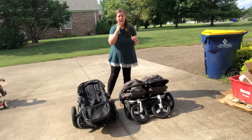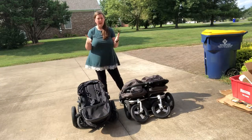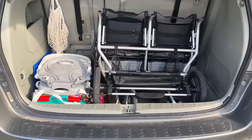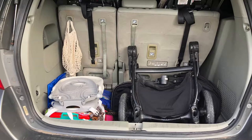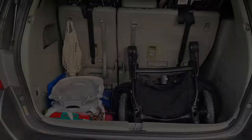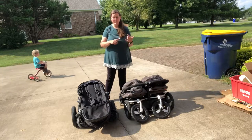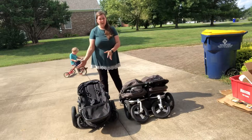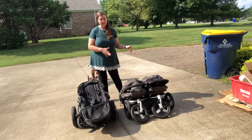I'll also take a picture of each one folded up and put in the back of my van so you can see how much they take up. Here's the BumbleRide Indy Twin in the back of my minivan, and here's the Baby Jogger City Select folded with the seats off — so in multiple pieces. The BumbleRide obviously takes up more space, not only because it's bigger but also because it's all one piece, so you can't really finagle it. The Baby Jogger is still large, but it's not nearly as big as the Indy Twin.